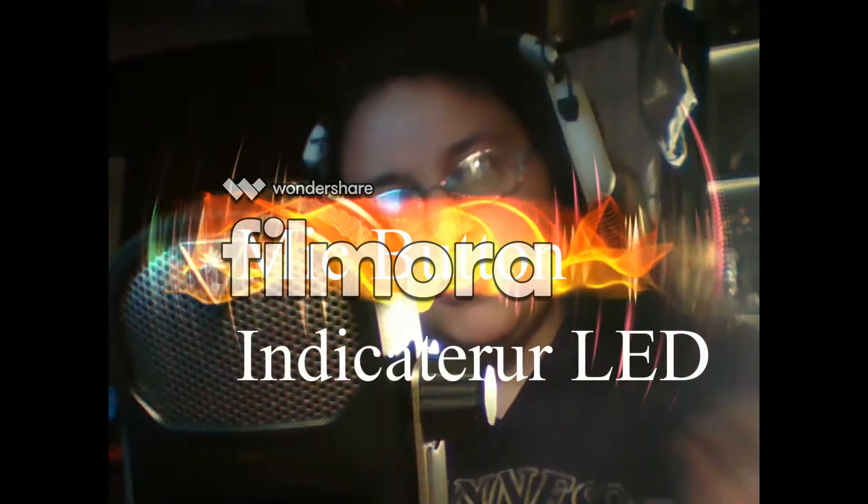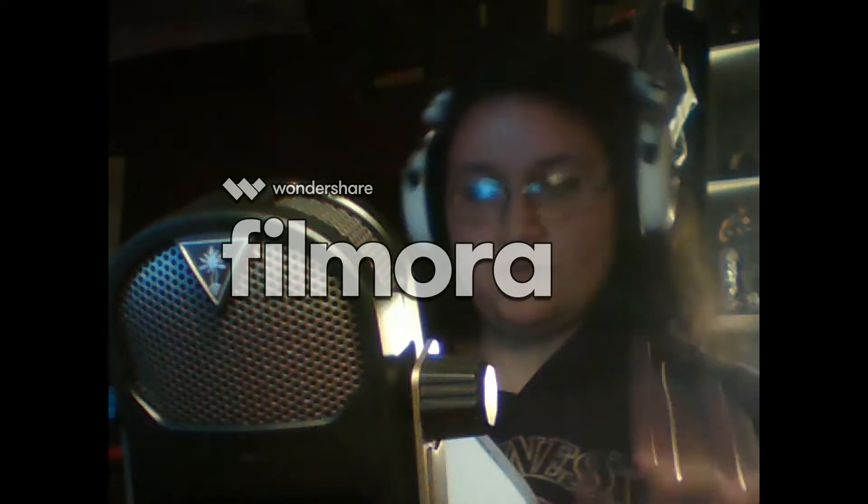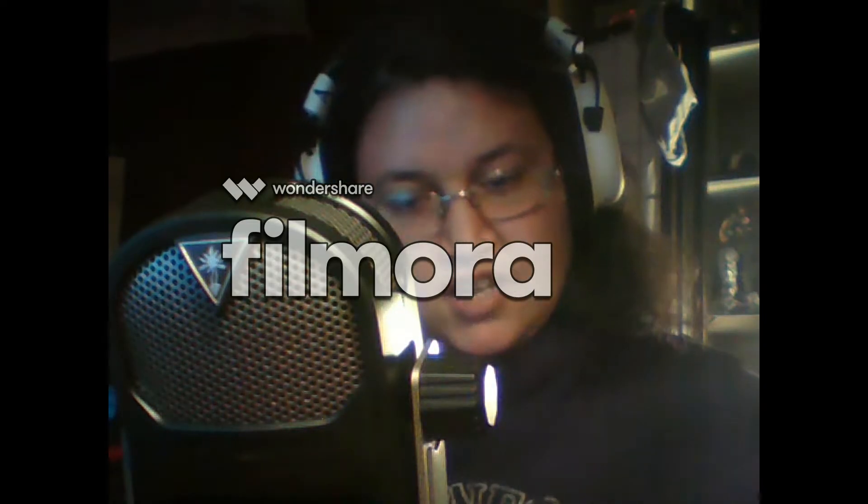Hey guys, it's me Casey Lee. I am speaking through a Turtle Beach streaming mic and you can see here I actually have the HyperX that kind of looks like this, which I am using to talk to it.